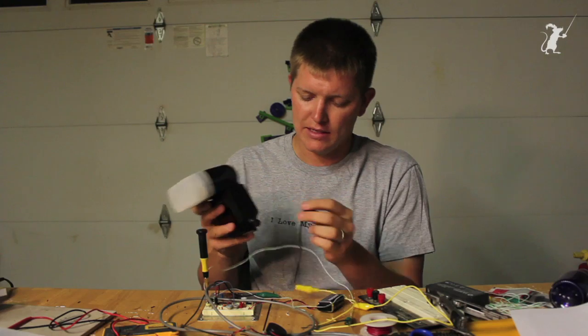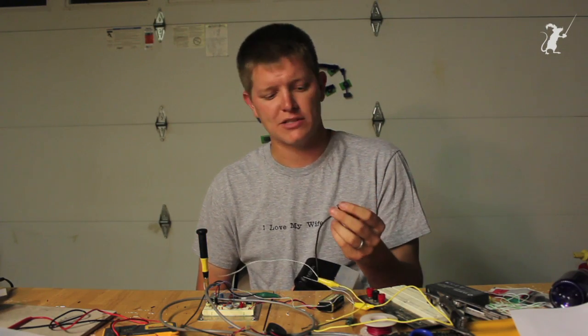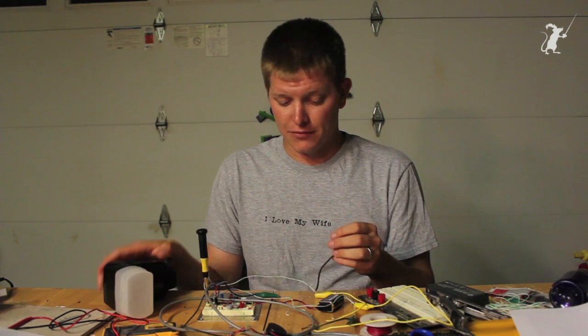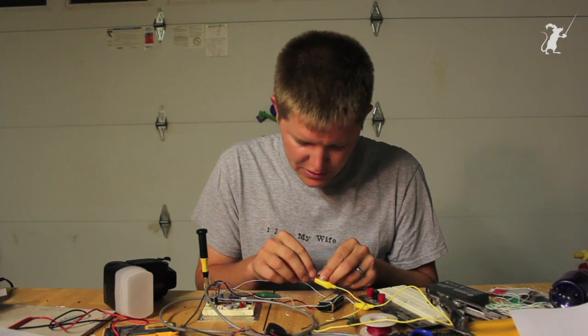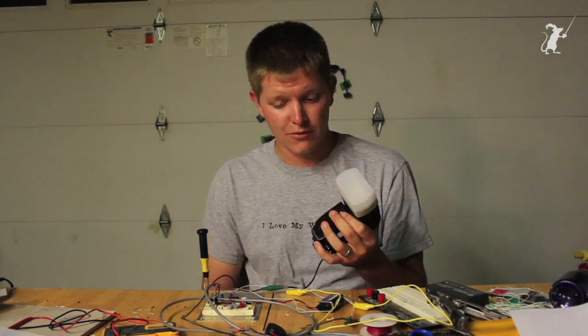The flash connects to the circuit via what's called a PC connector — not personal computer, but actually Prontor-Compoor, a couple of flash companies from the 1950s that standardized the connection to synchronize flashes to cameras in the UK and Germany.